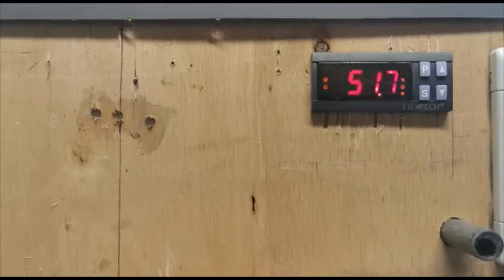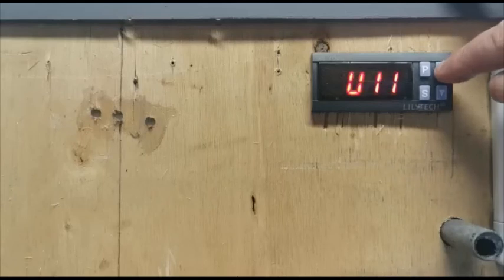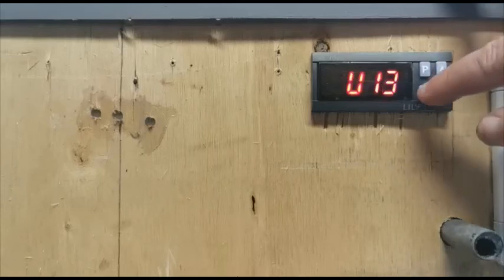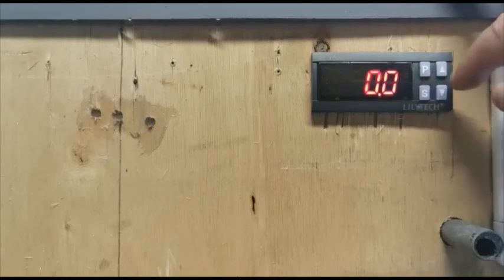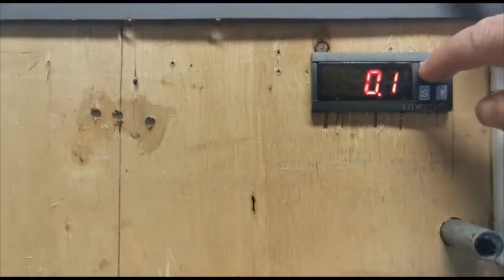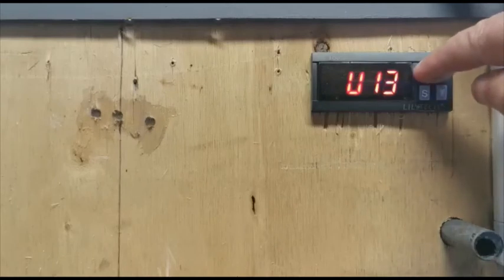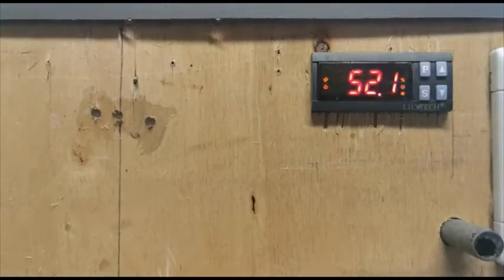Now we enter program mode. Hit the P button and hold it for three seconds, go to the calibration setting — it says set to zero — and we enter 0.1. Once we're happy with that we save the setting by hitting the P button and holding it for three seconds. Now the thermometer for the incubator computer has been calibrated against the glass thermometer.